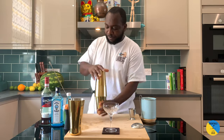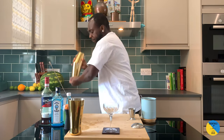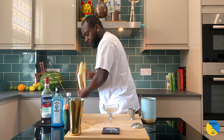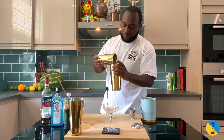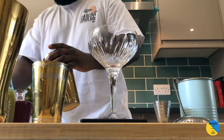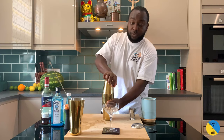Dry shake first. Then you're gonna add some ice to it, and now we're gonna do a wet shake.